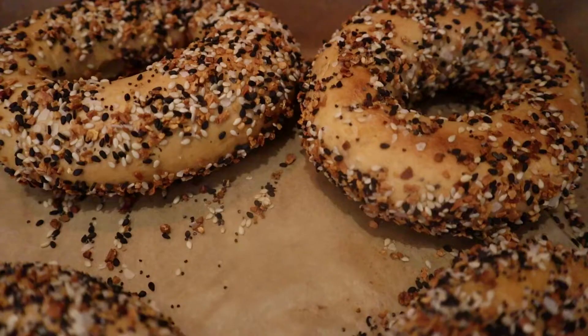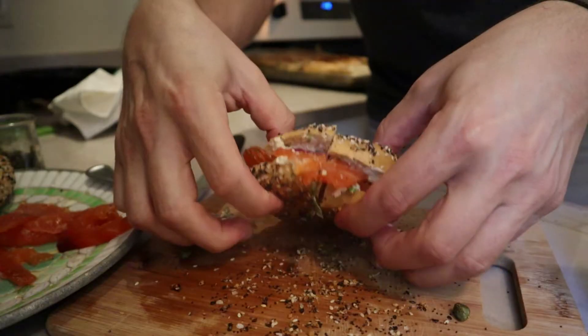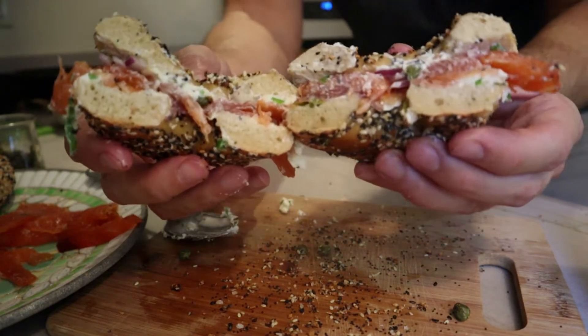Alrighty, here's the deal. Today we are making homemade bagels and lox, a classic combination. I think we all know what bagels are. I don't know that we all know what lox are. So if anybody's not familiar — not from New York or New Jersey or South Florida, doesn't run in an inner Jewish circle...